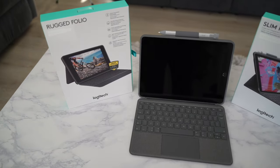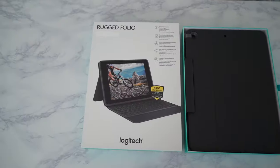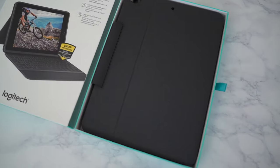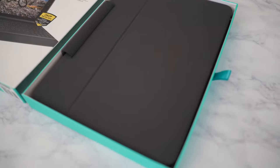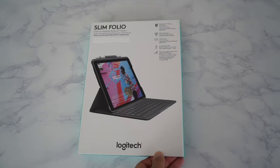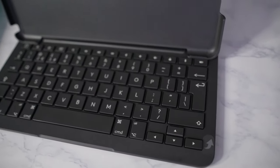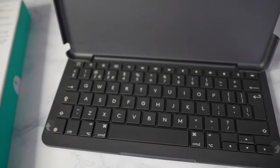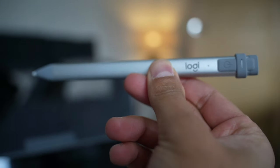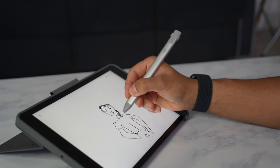Logitech also has other great keyboard case options for every scenario, compatible with the 9th gen iPad and many more. Such as the Rugged Folio, which gives you the ultimate protection for your iPad and even exceeds military drop test standards. Or the Slim Folio, which is a more affordable and compact option for people that just need the convenience of typing without a trackpad. All of which you can find more information about by hitting the links in the description below. Also check out the Logitech Crayon, which comes with Apple Pencil technology at a more affordable price.